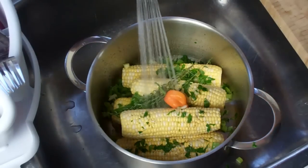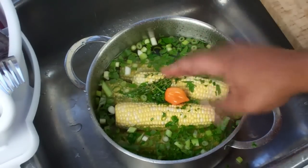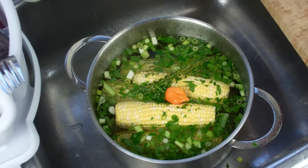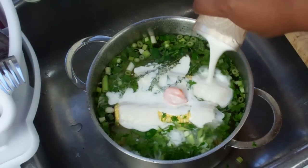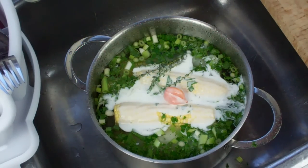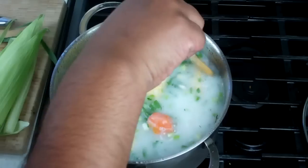Now we're just going to top that up with water, pretty much covering the corn. Remember, no salt — you can add salt if you want to. When we would go to watch soccer or football games down at Lumzen, the ladies who were selling the corn would go in with freshly grated coconut. In my case, I'm just going to go in with coconut milk — get a nice, lovely, thick coconut milk. We're going to put that on the stove now to bring it to a boil. The pot is on high heat. I'm just going to move that around so the coconut milk mixes evenly with the water.